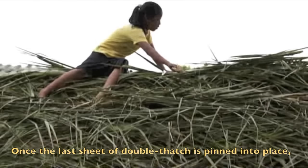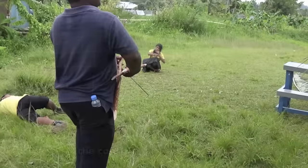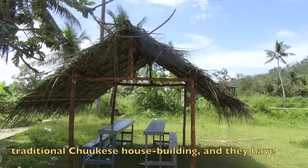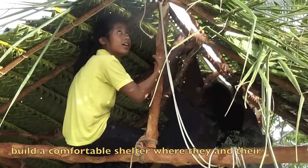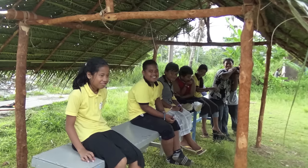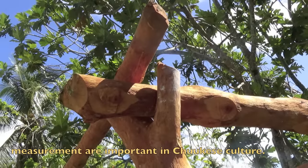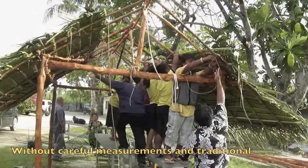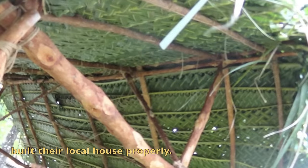Once the last sheet of double thatch is pinned into place, the house is done and the team can relax under the shade of the comfortable house they have constructed. The students have learned about traditional Chuukese house building and built a comfortable shelter where they and their classmates can relax and swap stories between classes. They have also learned that mathematics and measurements are important in Chuukese culture, and that without careful measurements and traditional mathematical knowledge, they could not have built their local house properly.